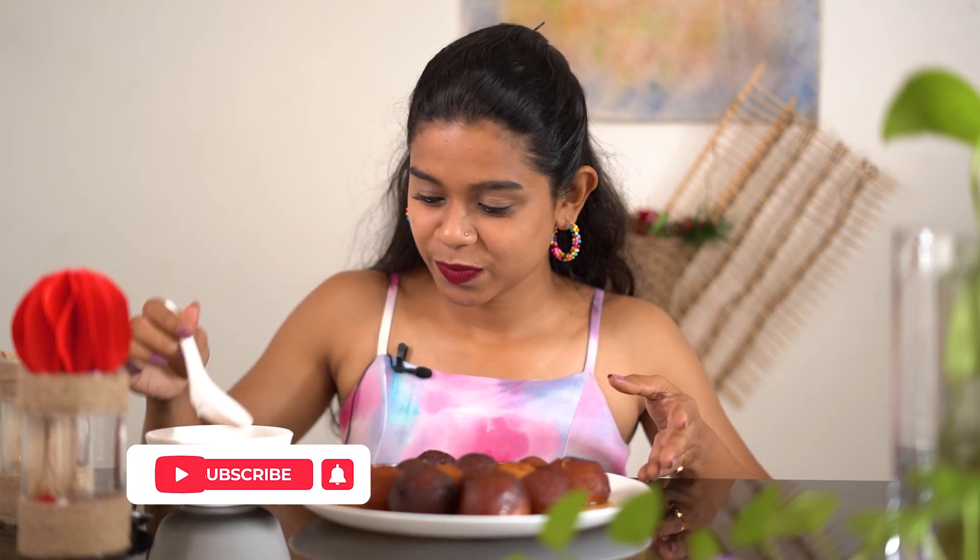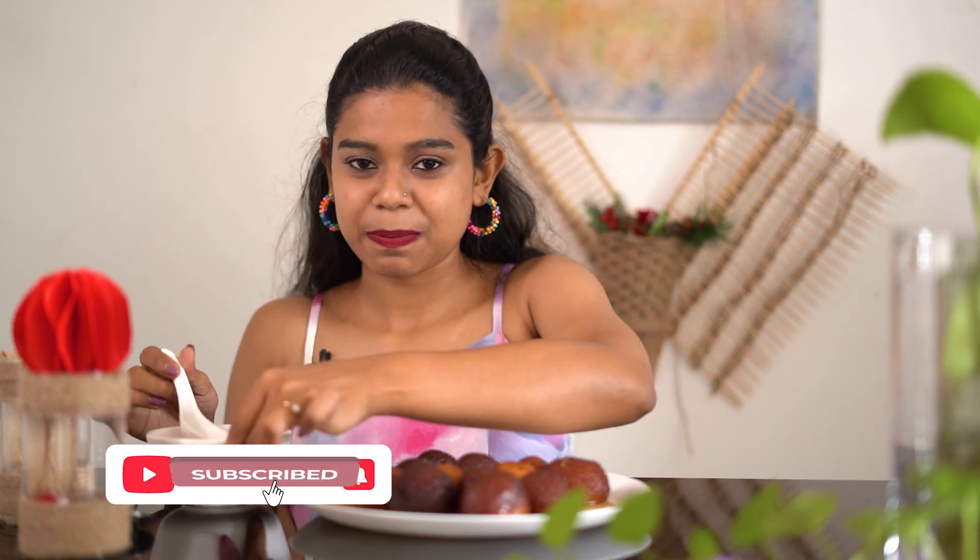You can add a little bit of gulab jamun. Let's try it. This is a syrup.